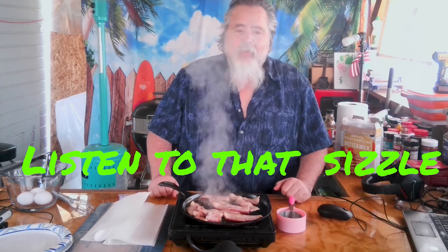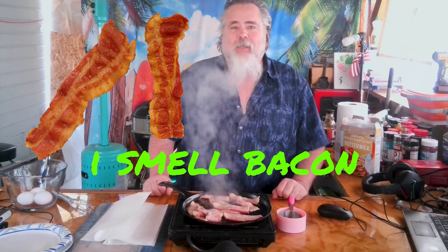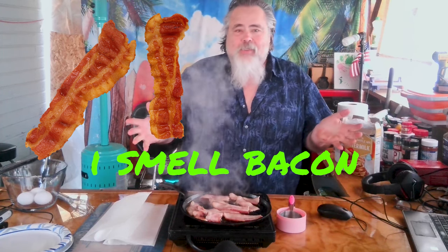The same old sandwich, the same old breakfast just doesn't cut it anymore. I've had a cooking show now four and a half years and I've made a lot of food, but when I came across this one I had to share it with you because this is a game changer in my opinion.